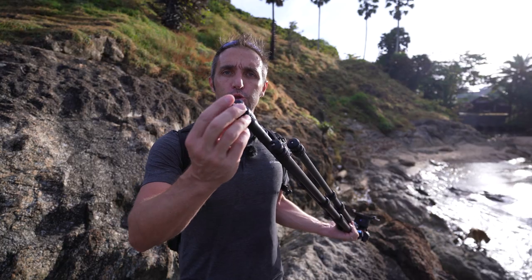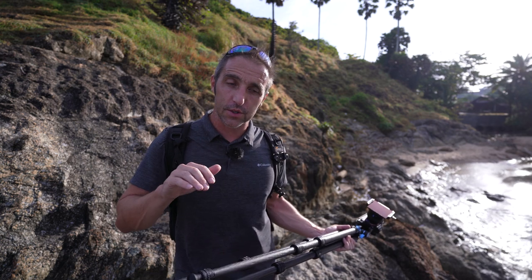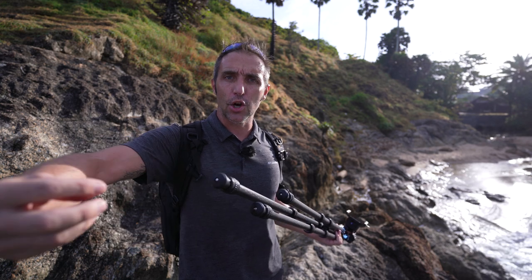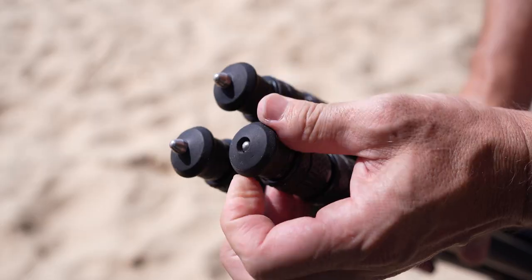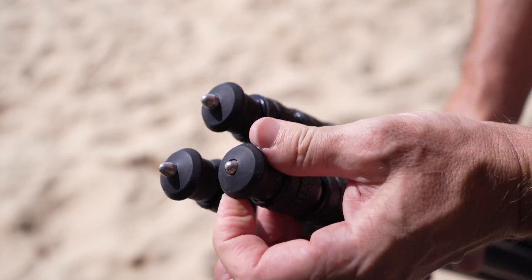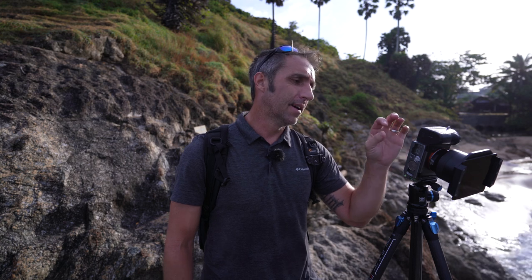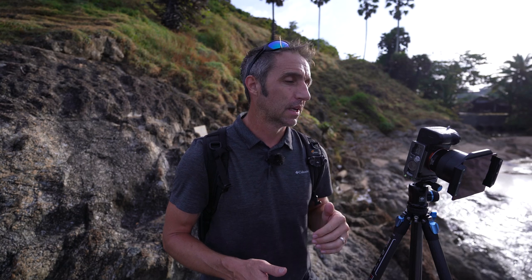As with all tripods you've got these rubber lugs on the bottom — they're great for slippery floors but when you're on rocky outcrops like this you want the metal spikes. Some tripods have them, some don't. With these ones, when you rotate the rubber lug the metal spike protrudes out. At the moment I'm using a 10-stop filter. I've got my settings at a one-second exposure, F7.1, ISO 640. I don't mind shooting with ISOs away from 100 — I know I can get a nice clean image, and with a one-second exposure it's going to blur the water a little bit but not too much.